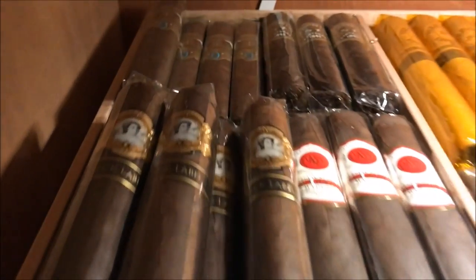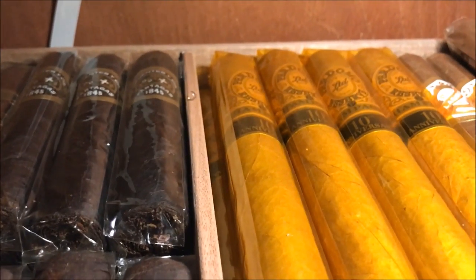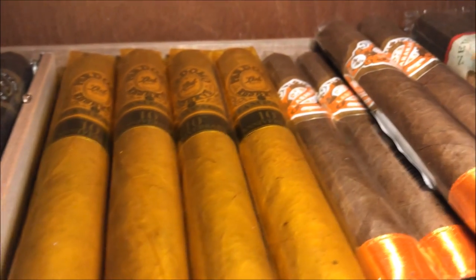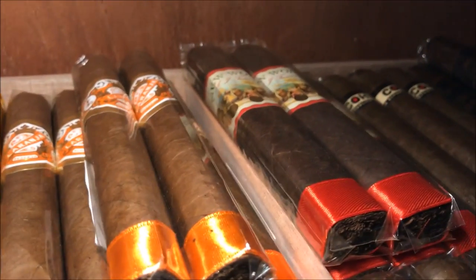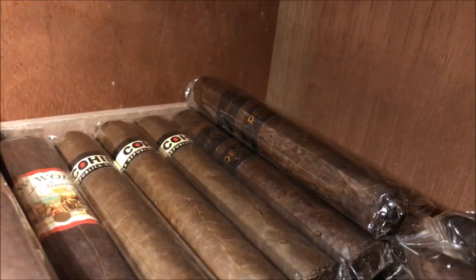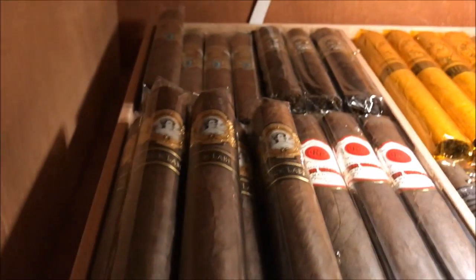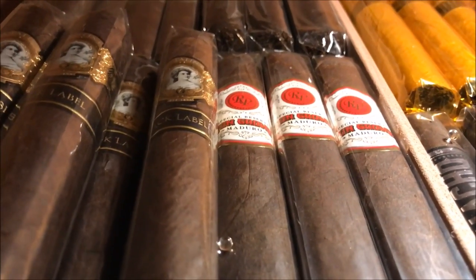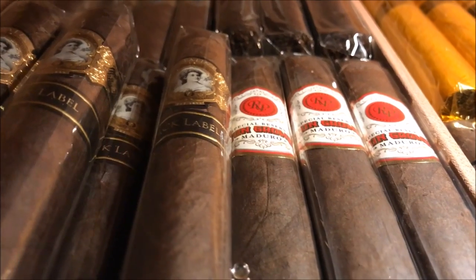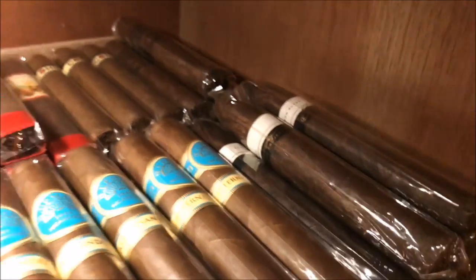On the next shelf down: some Alec Bradley Ponsados, Partagas Blacks, Perdomo Ten Year Champagnes, La Ron Haas, A.J. New Worlds, some Cohiba Red Dots. I also have some Rocky Patel Decade in Cameroon wrapper that I haven't tried yet, some Lathalina Blacks, Rocky Patel Sun Grown, Camacho Triple Maduro, more Diesels, H. Upmanns, and Ramon Bueso Genesis The Projects.